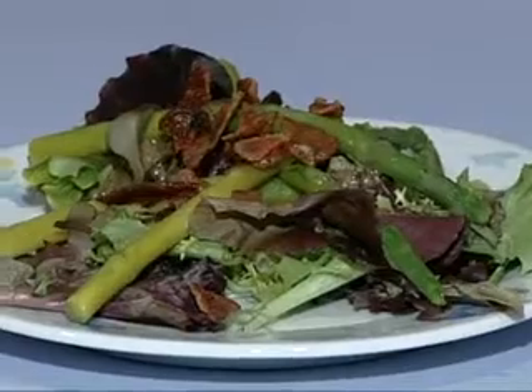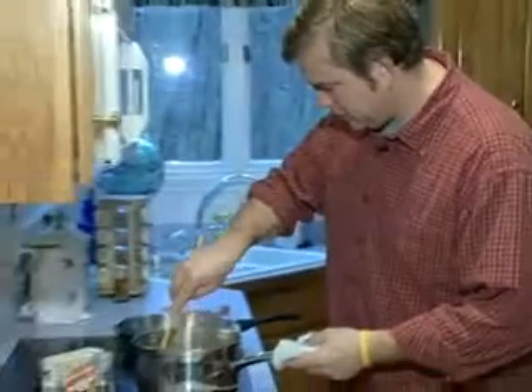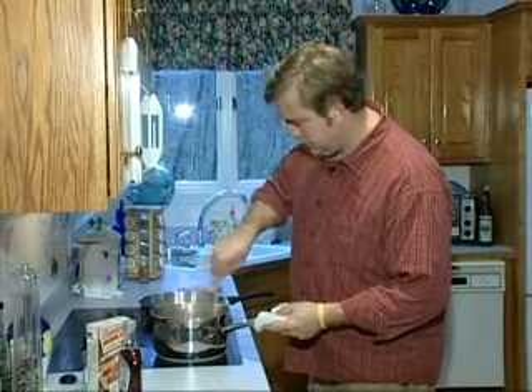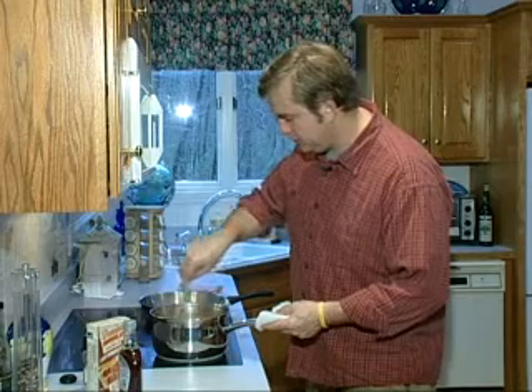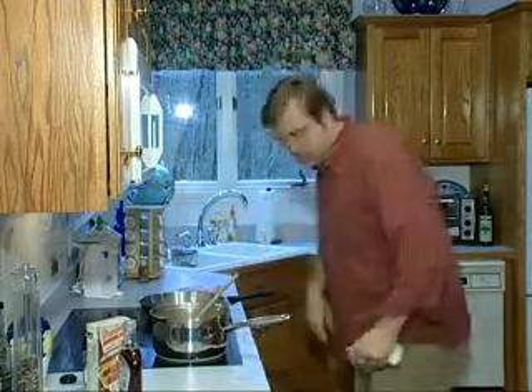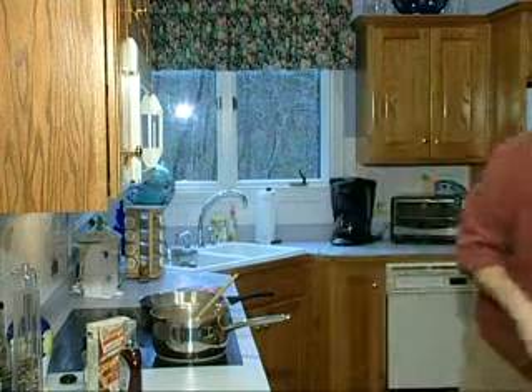We're going to go back to our butternut soup. Now if you wanted to make this a little bit more decadent, you could add a little bit of heavy cream to it. But it really doesn't need anything. I'm going to use my spoon right here.